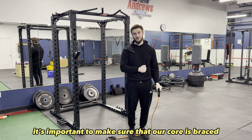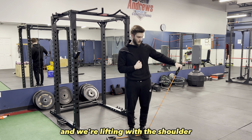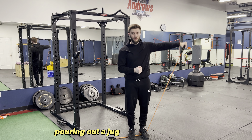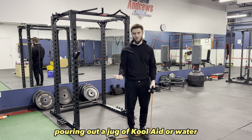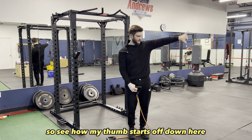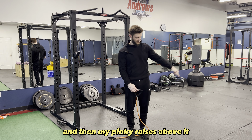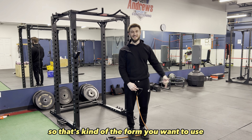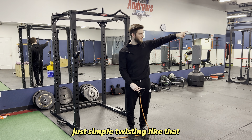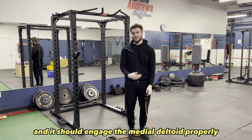With this exercise it's important to make sure that our core is braced, keeping the glutes squeezed, and we're lifting with the shoulder. A little trick is you can think of it like you're pouring out a jug of Kool-Aid or water and get a little bit of a twist. See how my thumb starts off down here and then my pinky raises above it — that's the form you want to use anytime you're doing a lateral raise or side raise. Just that simple twisting motion, and it should engage the medial deltoid properly.